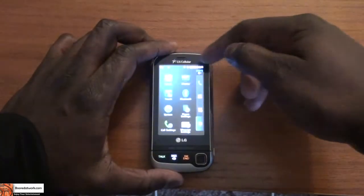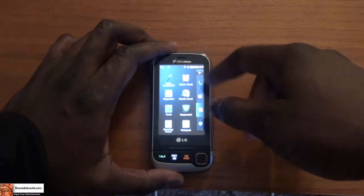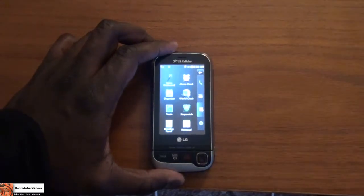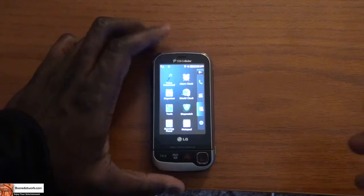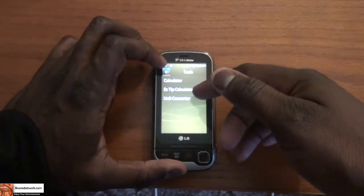Heading back, in the tools section you have voice command, an organizer, and tools, which include your calculator, tip calculator, and unit converter.